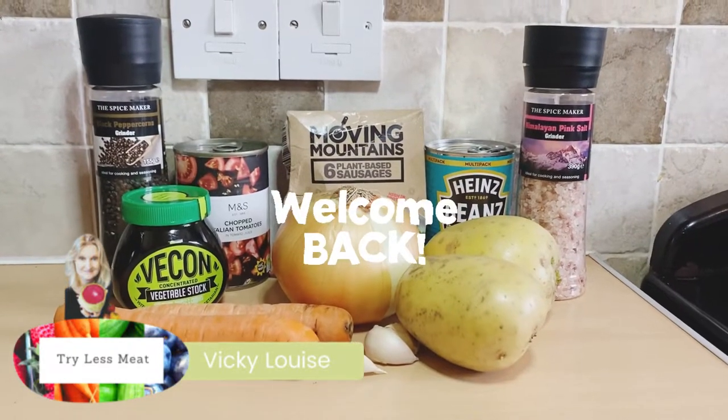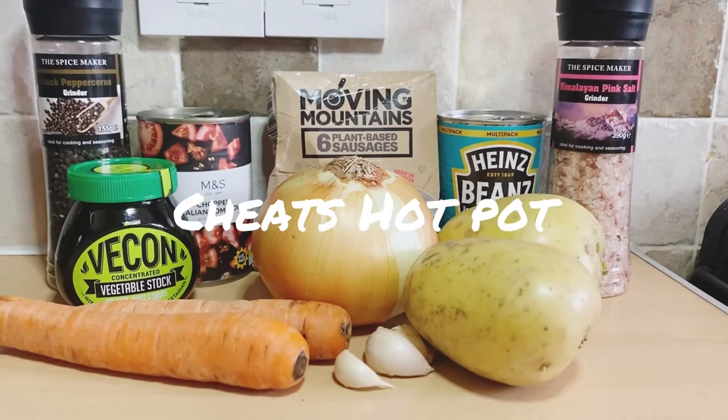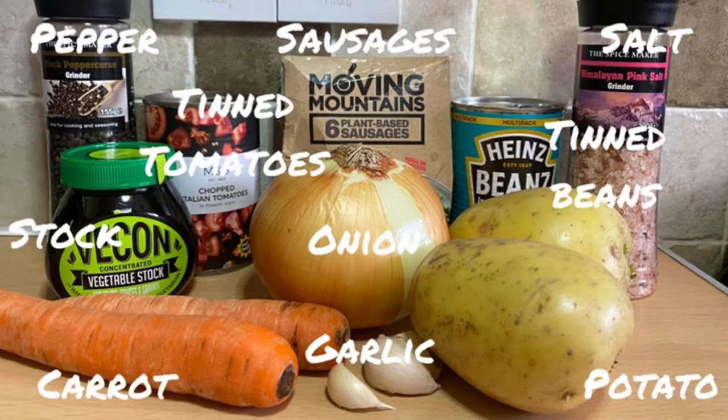Hi guys, Vicky from Try This Meat, and welcome back to my channel. In today's video I'm going to show you how to make the cheat's hot pot. So let's get into it.